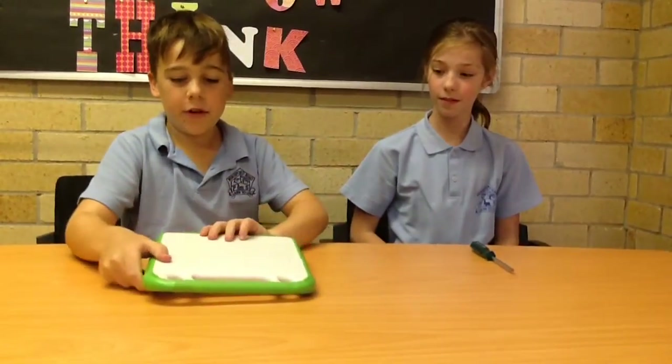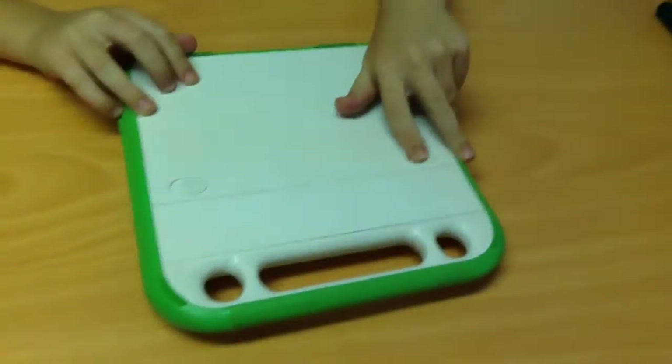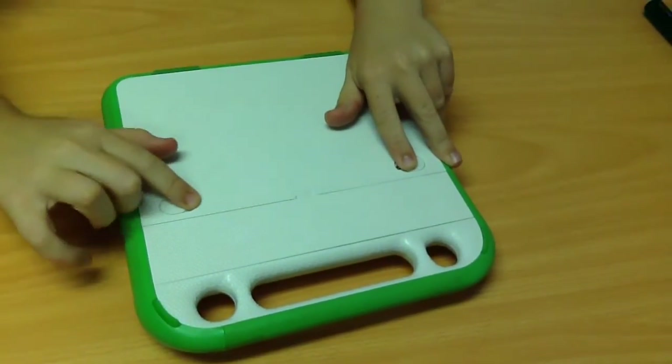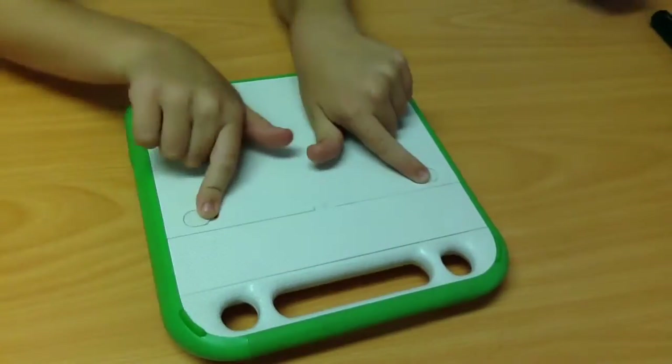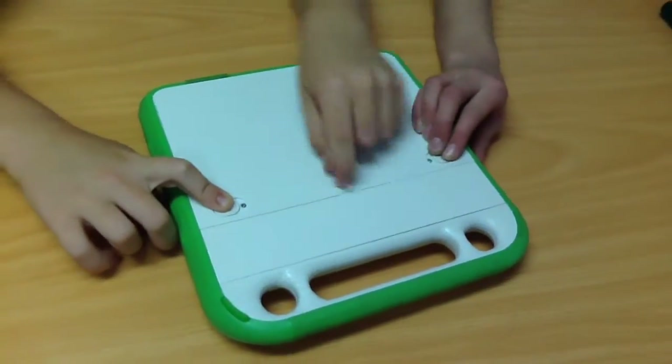First you'll need to flip the XO over. To take out the battery you need to flip both the switches that say lock and unlock to unlock it. Then one person needs to hold one of them because it unlocks if you don't.